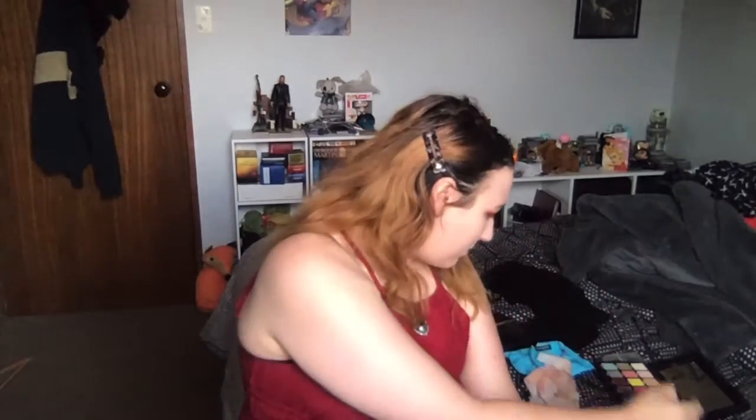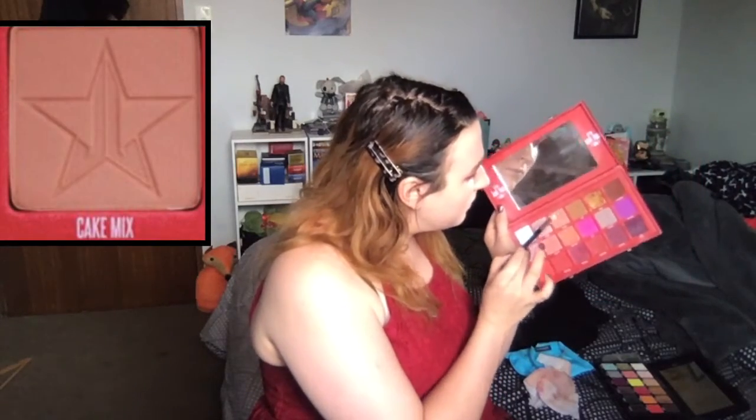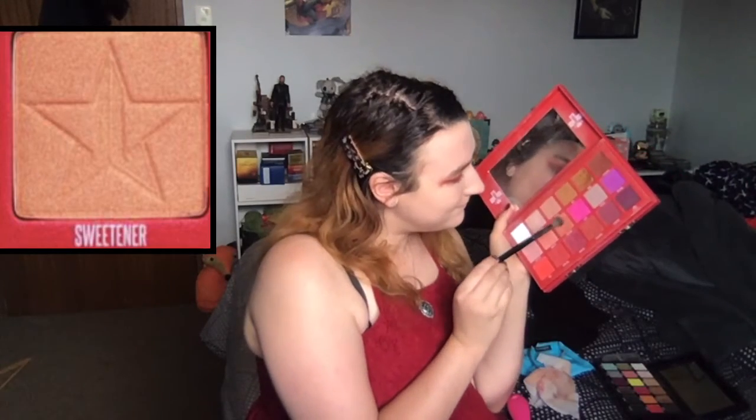Now I'm going back into Blood Sugar and tapping it on, but I'm going to wet the brush with my Morphe Continuous Setting Mist first, then just pat it in. Using another Morphe brush — the 513 — I'm taking Cake Mix to haze everything out further. Then with my Morphe E27, taking Sweetener from the Blood Sugar palette — I love this color, it's just the right peachy tone and it looks really pretty.